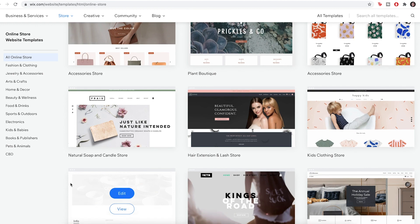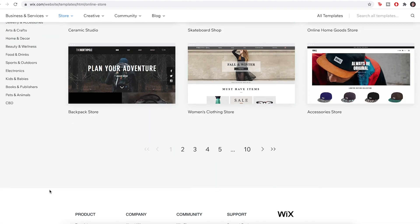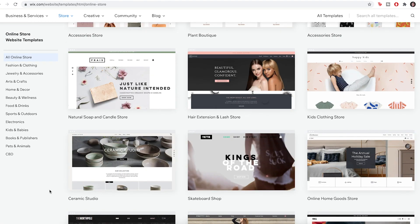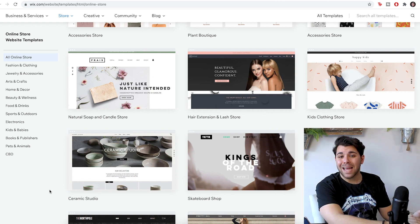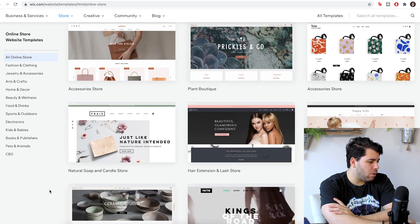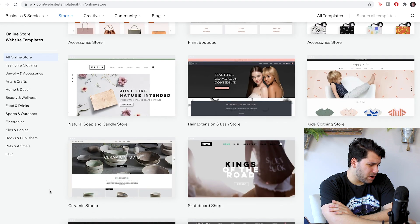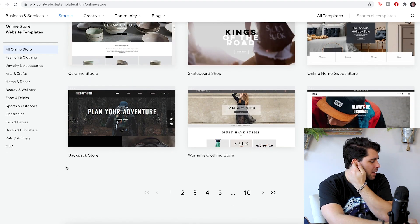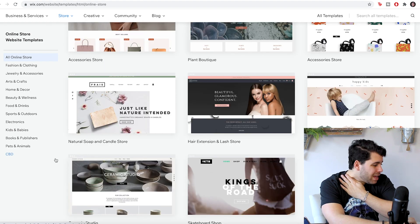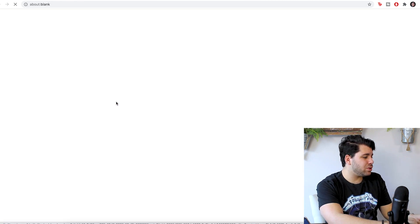With the editor, you simply drag and drop the items that you need for your store. They have 80 or more fully customizable online store templates which you can edit using the Wix editor, or they have 500 or more online templates that you can use, and then you can sell online using the Wix Stores app. I am someone that's pretty simple, clean, bold, and I do enjoy a little bit of photography. They even have some descriptions under the website for what they are for. So since I sell candles and other handmade items, I'm going to choose the natural soap and candle store.